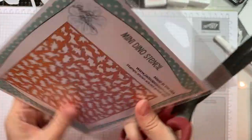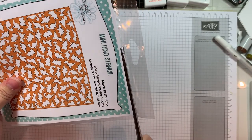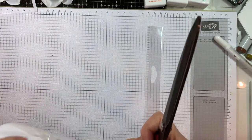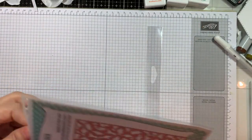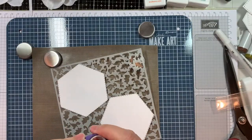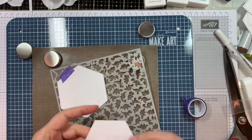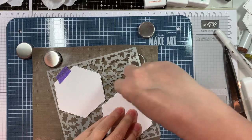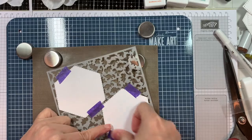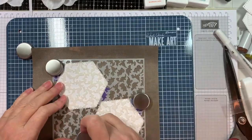I'm going to open up this mini dino stencil. I store my stencils in the packaging, just cut off the top just like that. I went ahead and pre-cut the hexagons — the stitched hexagons — using white cardstock from Recollections, that's the heavyweight one. I'm going to tape those onto the back of the stencil using my Wendy Becky Make Art Station, and I'm going to do some ink blending using white cardstock instead of Desert Storm.